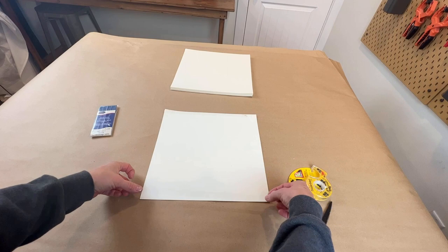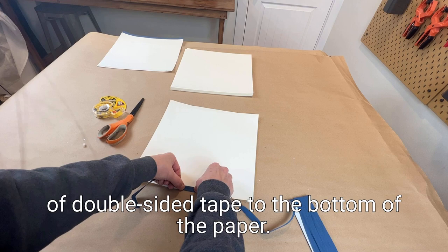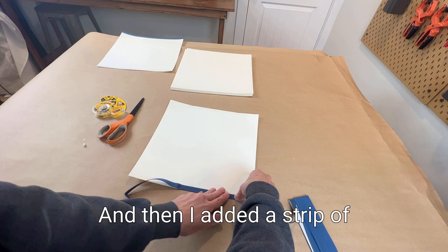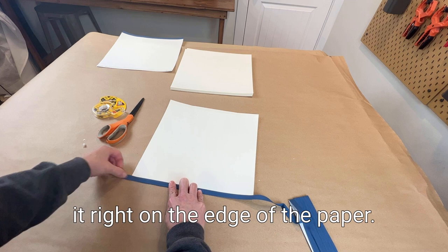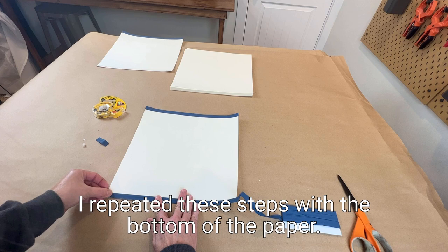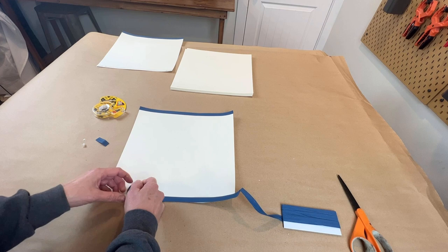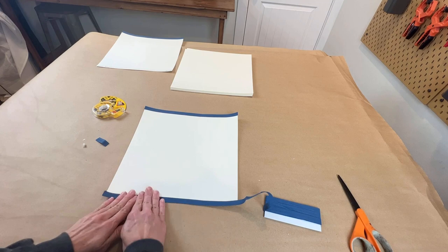Now it was time for my favorite part: making the lampshade. I took 12x12 cardstock and carefully added a strip of double-sided tape to the bottom of the paper, and then I added a strip of bias tape over the double-sided tape. I wanted to make sure that I got it right on the edge of the paper, and that the bias tape was nice and smooth. This is how my cardstock looked when it was done.